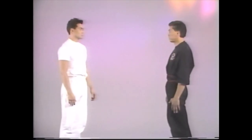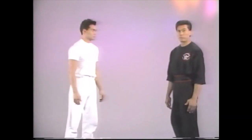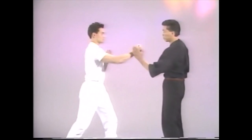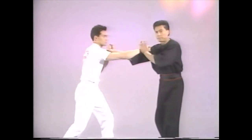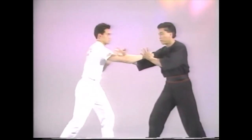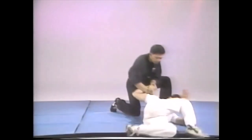Typical Kajukenbo technique — we usually refer to this as our basic number one. Block, destroy, kick, down.